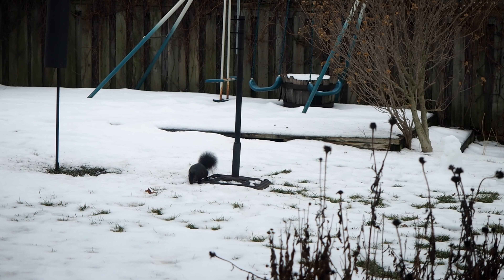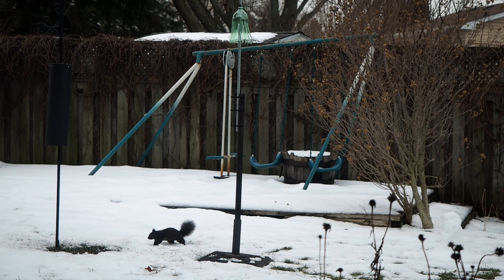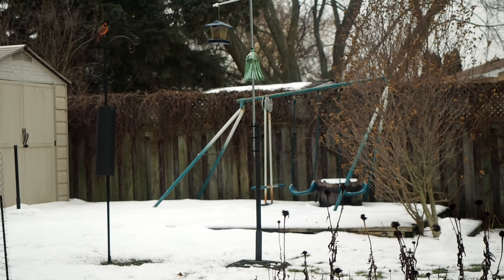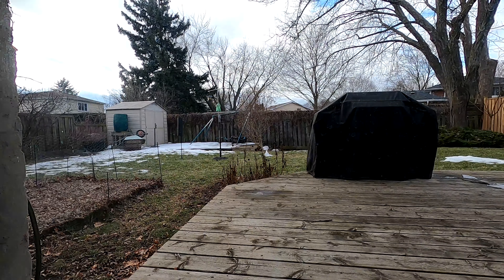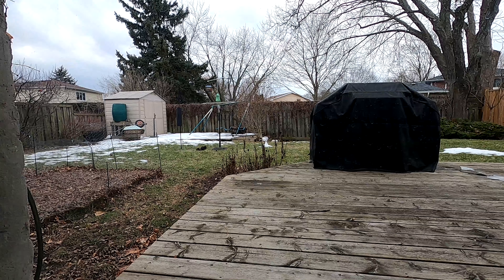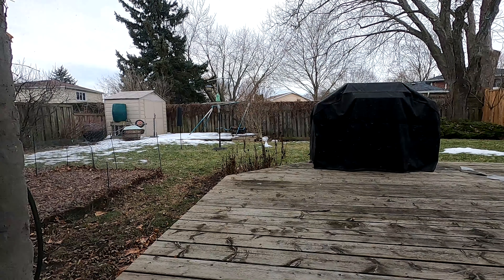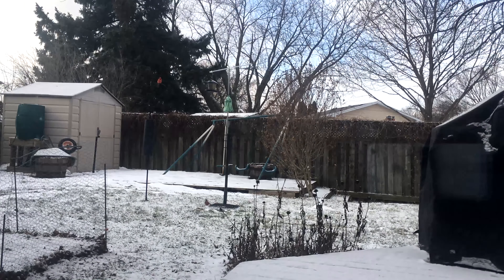Unfortunately, squirrels aren't as active in the winter as they are in the spring and summer. I haven't had any evidence of squirrels attacking the feeder, but honestly they just haven't shown much interest in general. I really think those original squirrel baffles were way too effective and they learned there's no point in wasting their energy. They simply look up every now and then to see if birds are there and wait for seeds to get knocked down. So I think spring and summer will be the true test to see how this design holds up. In the meantime I'll keep the baffle up and let everyone know if this works long term or not.